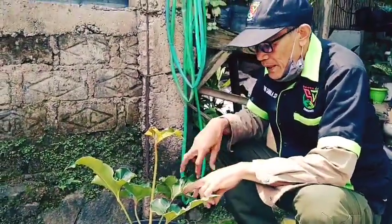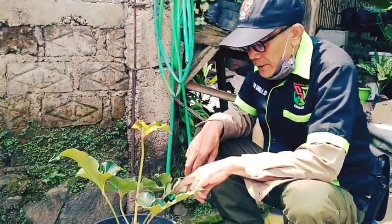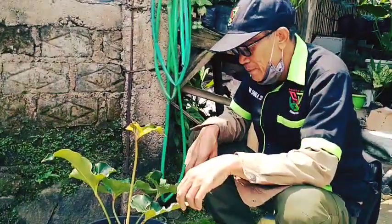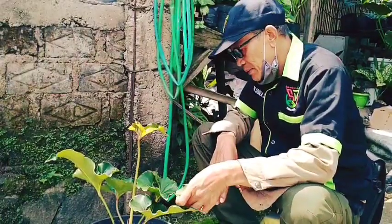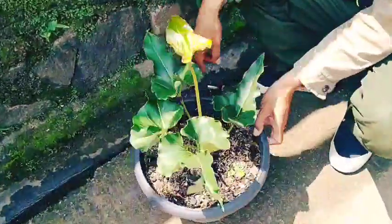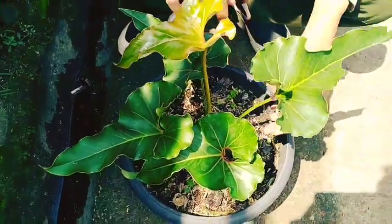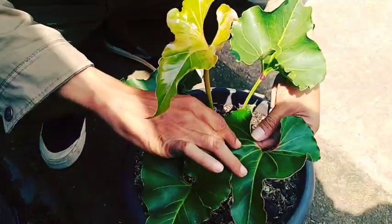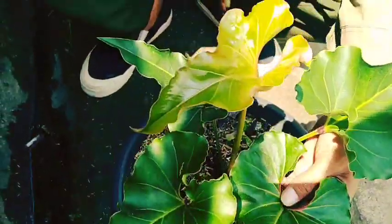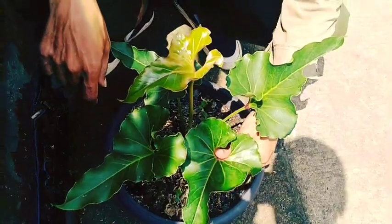Kali ini untuk jenis anthurium, dan sepertinya ini sudah mulai hilang dari peredaran. Tapi untuk yang satu ini saya tertarik dengan blitz warna, ada merahnya di belakangnya. This is like antarium corong, or also called petruc.